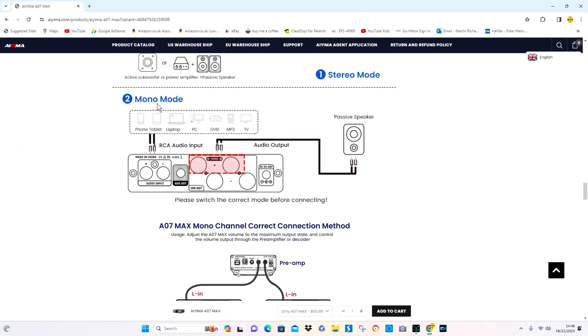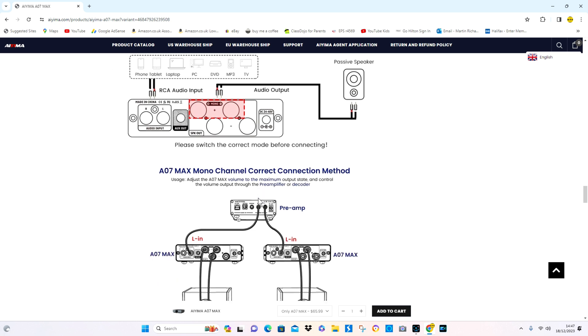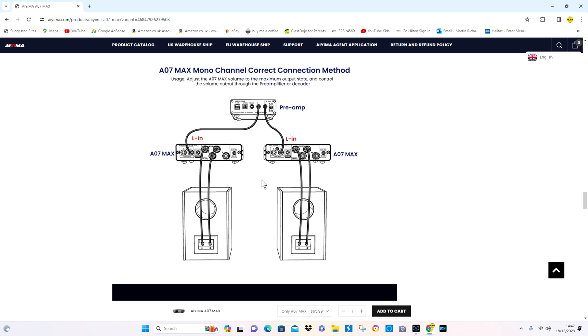Here's mono mode. The instructions cover connecting a phone, tablet, laptop, PC, DVD, MP3, or TV into one amp in mono mode going to one speaker. It's important to remember: please switch the correct mode before connecting. There's a switch underneath the amp which you have to switch over from stereo to mono mode. Now, you could use these in mono mode without a preamp, but the problem is you're going to have to match the volumes on both of them all the time, which is a bit of a pain.